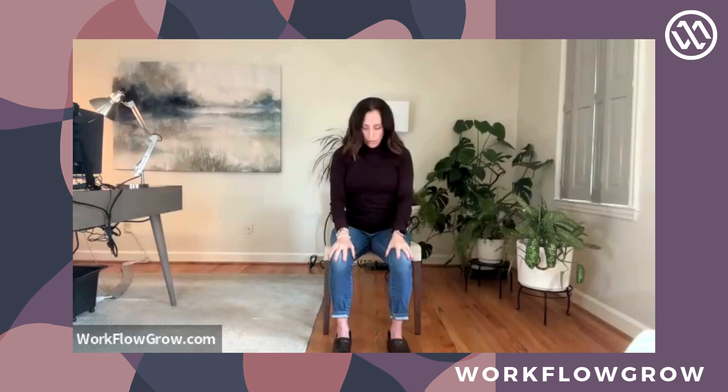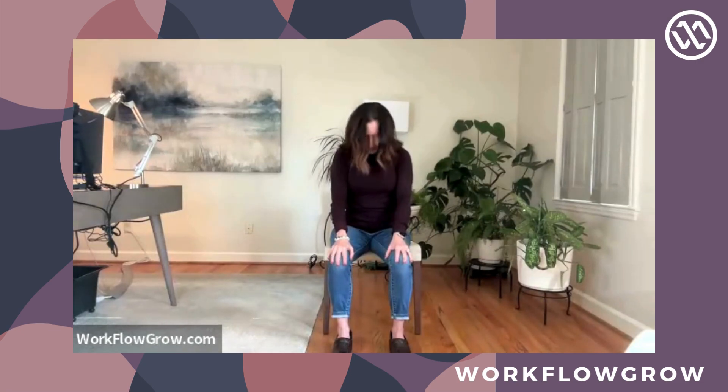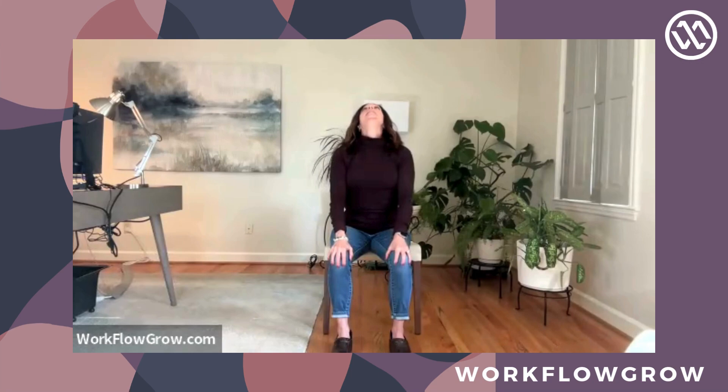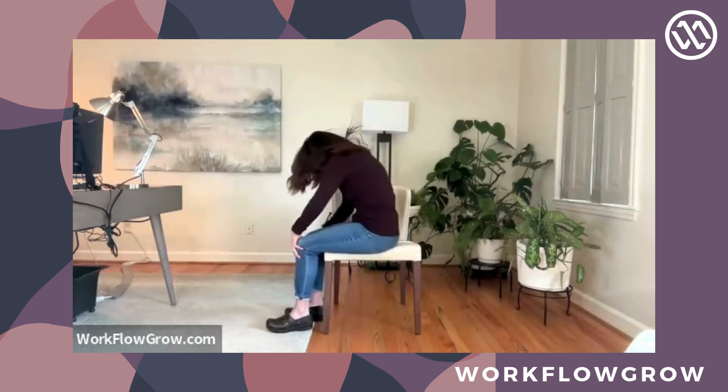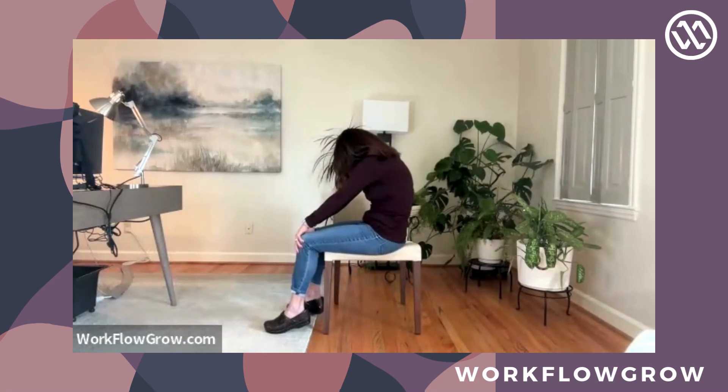Continuing with your chin — moving your chin up and down — bring your chin down towards your chest. Feel some good opening in your neck, and then take your chin up towards the ceiling. Inhale when you do this, exhale when you bring your chin to your chest. Inhale, chin to sky. One more time, chin to chest. And now chin to sky. Now as you bring your chin to your chest, pull the pit of your belly back towards your chair, so you're rounding out your spine — that should feel really good on your back.